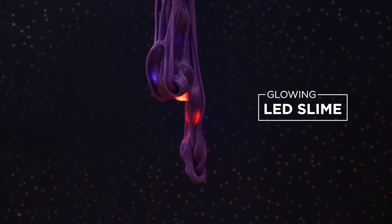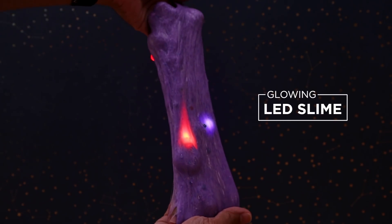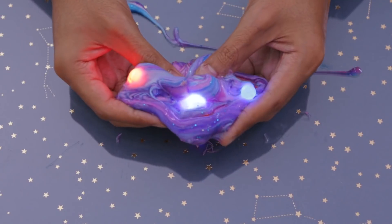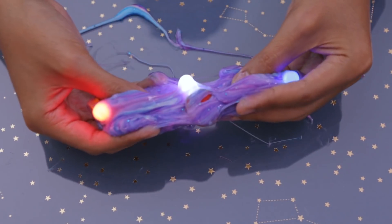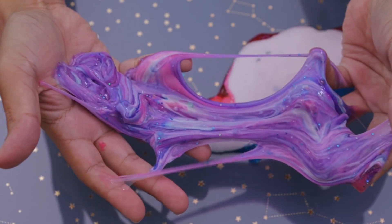Hey, what's up guys! In this project we'll show you how to make glowing LED slime. These types of projects can help STEM educators get their students excited about learning electronics and making. Educators can use LEDs to teach kids how they work and get them involved with the making process. The idea is to put together a kit for a classroom or workshop using just a few parts.